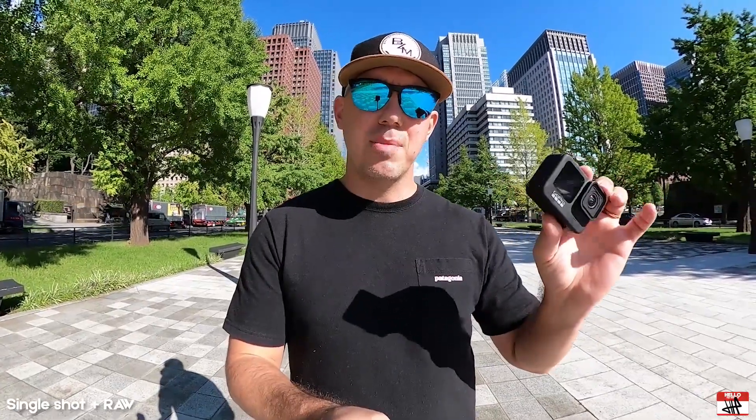So now with the GoPro 9, we've got a lot of different ways to shoot photos. The first one I'm going to do is just a single shot with RAW. This camera shoots RAW — GoPros have been able to shoot RAW for a little while now. I'm going to try just a single shot, single kill, and see what kind of image I can get as far as timing with something as fast and quick as Flatland BMX.